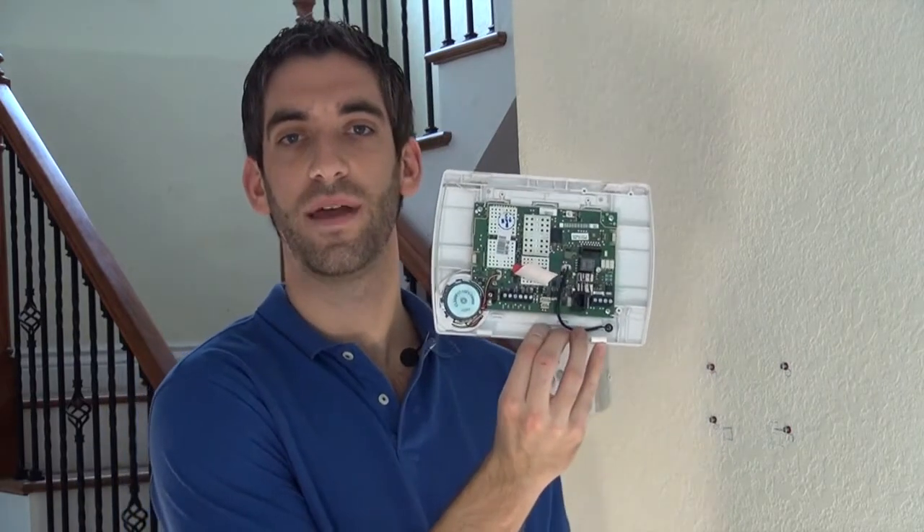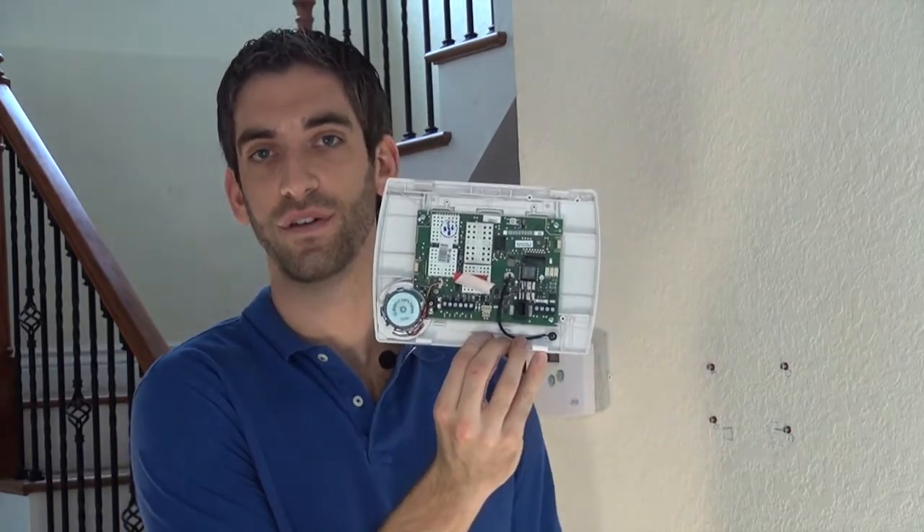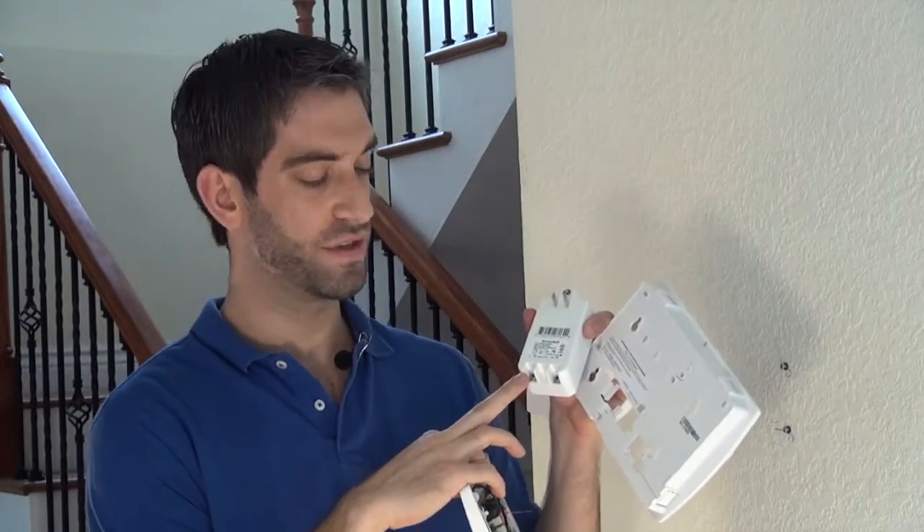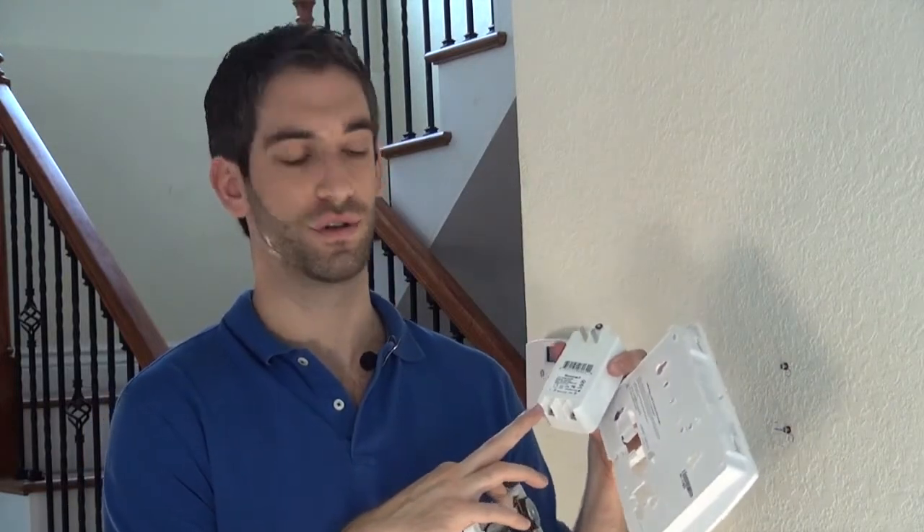There's a terminal strip on the back of the front plate of the L5100 which you would land your power, and on the transformer itself you have two terminal screws, positive and negative, for your power wire.